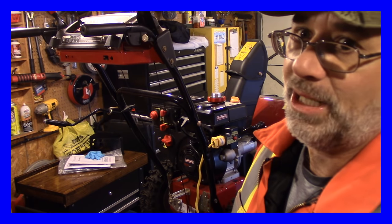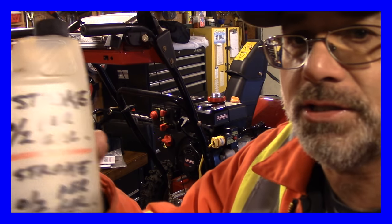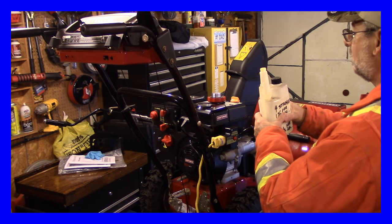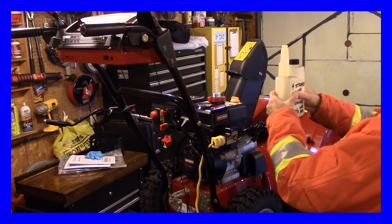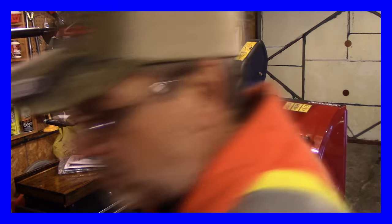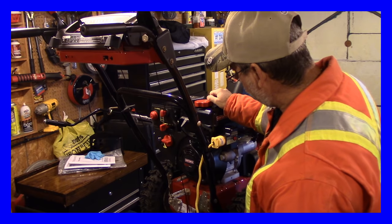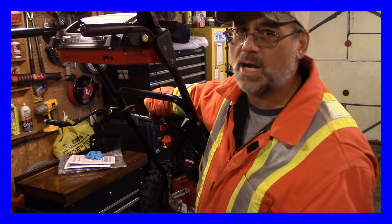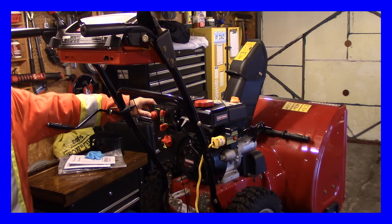I call it Stabil but no — it's Seafoam. This is an old Stabil container and this is what I use. Of course I've got to mark everything, guys, so there you can see for yourself. I'll just put some in here — I'm going to put like an ounce and a half, and I think I've got about maybe an inch of fuel in the bottom there. We'll see if I can just run some of that through it and get her unplugged.